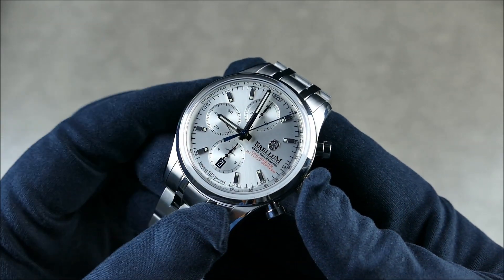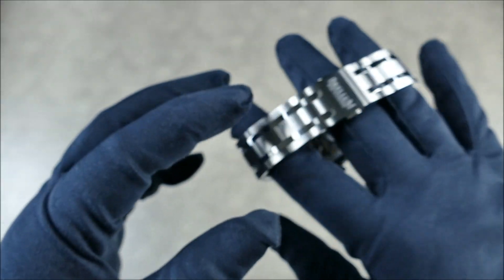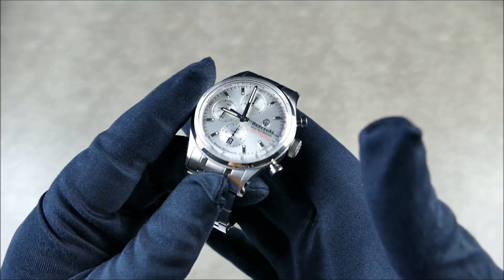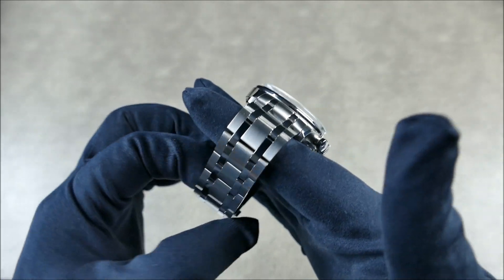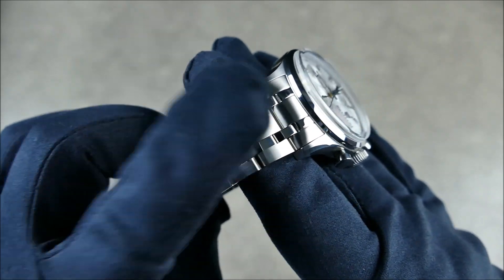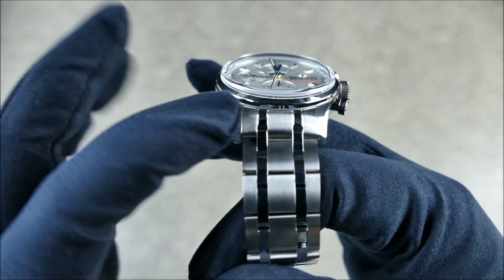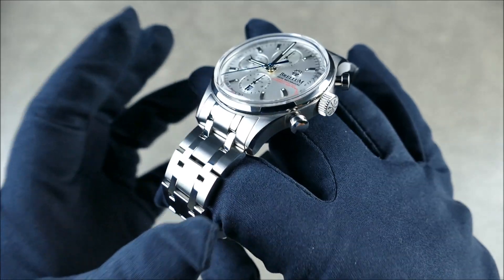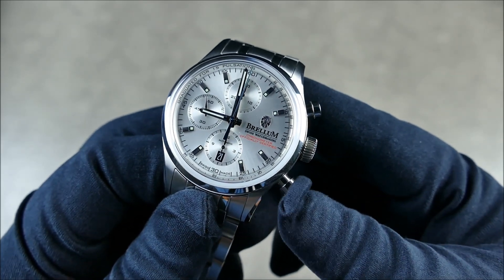Okay, so we now have a fitted bracelet, really beautifully done. The bracelet itself, if you want to buy it separately, goes for about $244.70 US dollars. Look at the level of finishing on there — the brushing is incredible. It's on par and matches the level of quality on this beautiful case that we've seen so many times on my channel already.